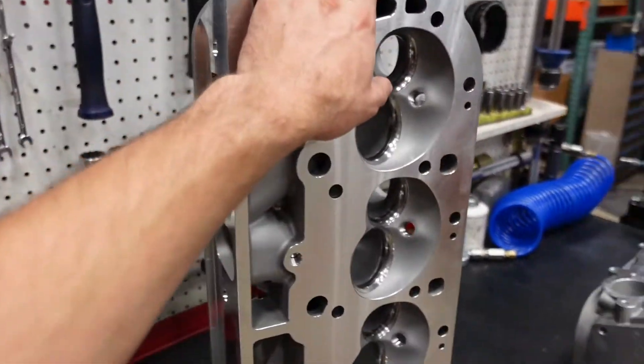On top of these heads we're going to put a single plane intake on it, and we're hoping that this engine should easily be able to make over 700 horsepower with a hydraulic roller camshaft and 10-to-1 pump gas pistons, making this again a do-it-all street motor. That's kind of what we specialize in here — just super powerful do-it-all street combos.